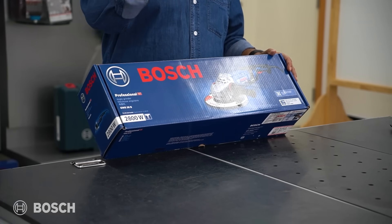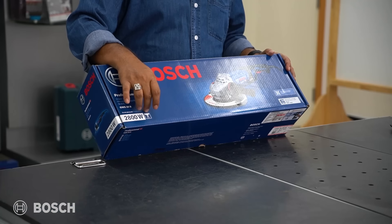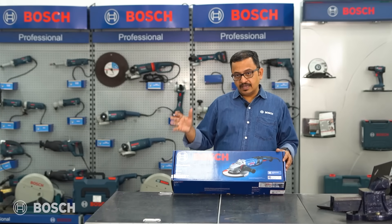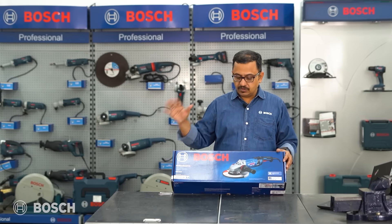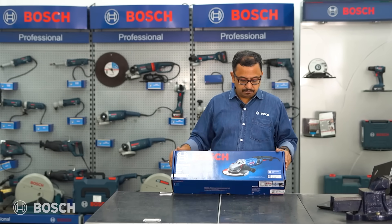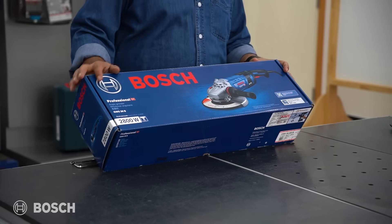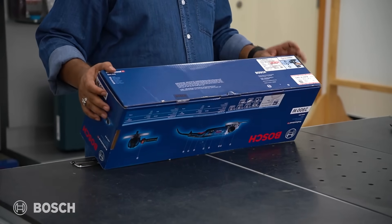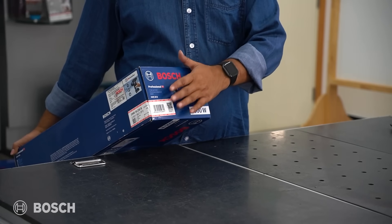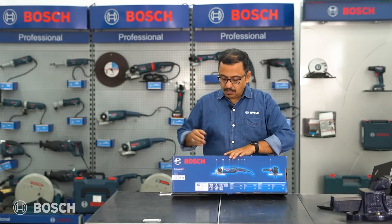GWS 30-B has a 2800-watt motor and an M14 spindle, designed to be used with seven-inch and nine-inch grinding wheels. There are two models — one for seven inch and one for nine inch — but both are called GWS 30-B. It features a brushless motor, clearly marked on the packaging, and comes with B-Connected. A QR code is included to scan and register for B-Connected.